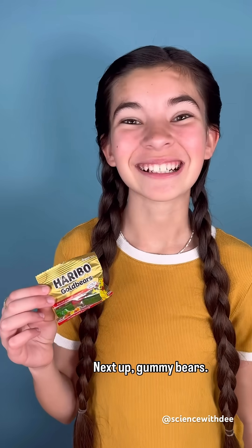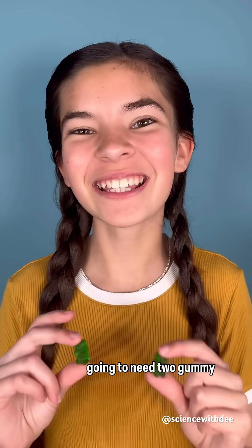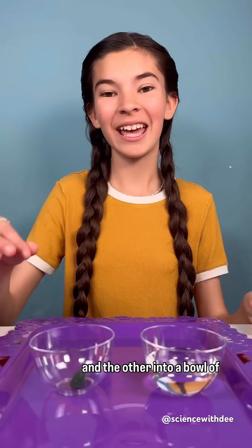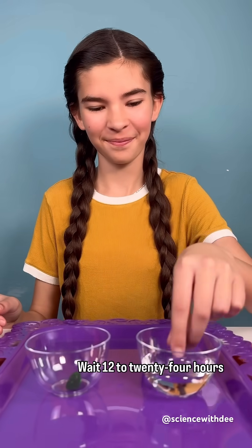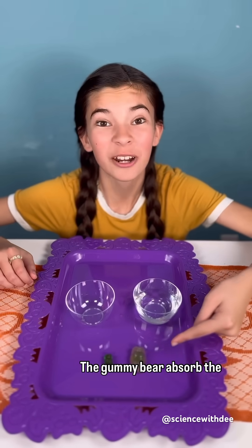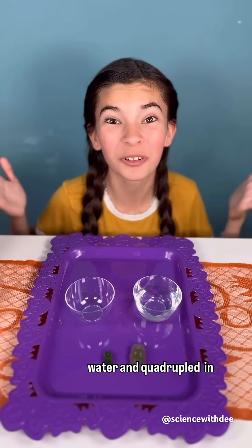Next up, gummy bears. For this experiment, you're gonna need two gummy bears. Place one into an empty bowl and the other into a bowl of water. Wait 12 to 24 hours and compare. Whoa, it's huge! The gummy bear absorbed the water and quadrupled in size.